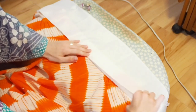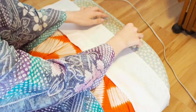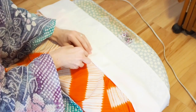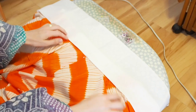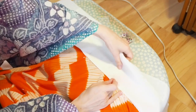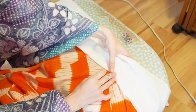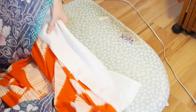Start always in the middle of the collar. Pin it in place. Then you pin left and right next to your first pin. After that you pin down the right side and then the left side.